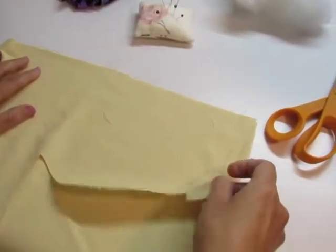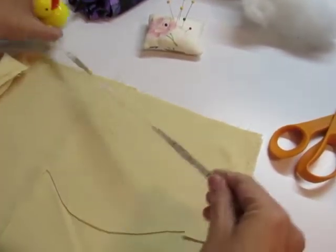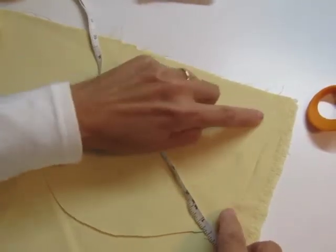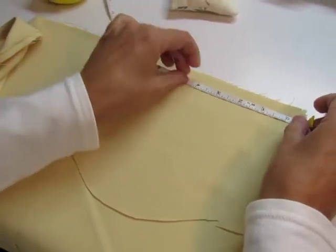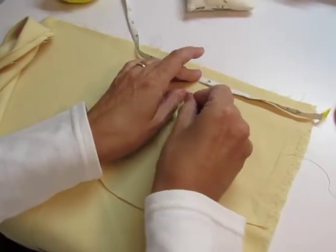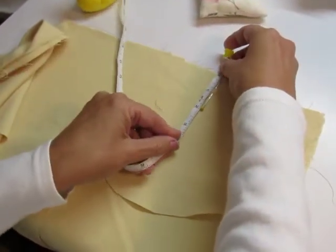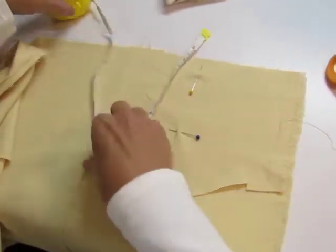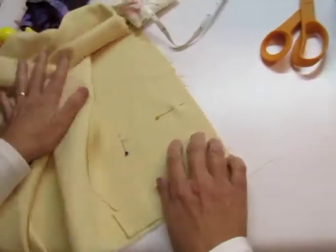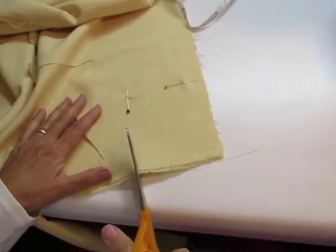We're going to find the selvedge, which is right here. See the selvedge? We're going to measure four inches from the dotted dots right here — we're not going to get that in our seam allowance, so we're going to cut that off. We're going to measure four inches here and we can just put a pin to mark that. Then we're going to measure four inches this way and put a pin there.